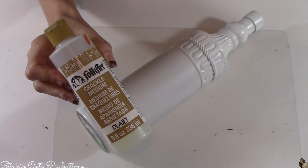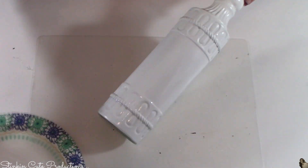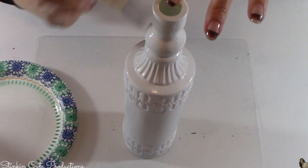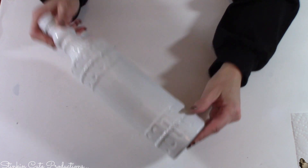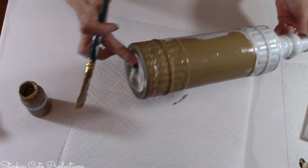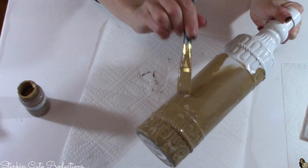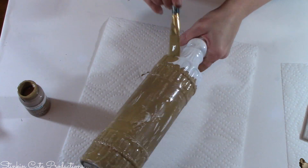Once I've got that base coat on, I'll be using FolkArt Crackle Medium. You can get this at Michael's or Joann's for about $7.99 a bottle, but with a 40% or 50% off coupon you'll only pay about $3 to $3.50. I'm going to give each bottle a good coating of this Crackle Medium because I love that crackled, weathered look — and using this medium you can really achieve that easily. Make sure your bottles are good and dry; that Crackle Medium needs to cure before you move on to the next step.